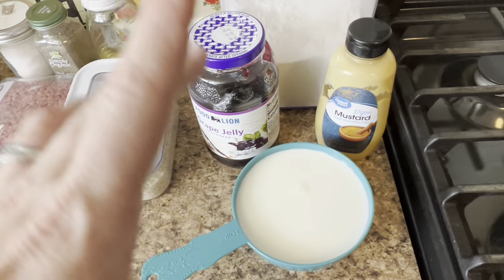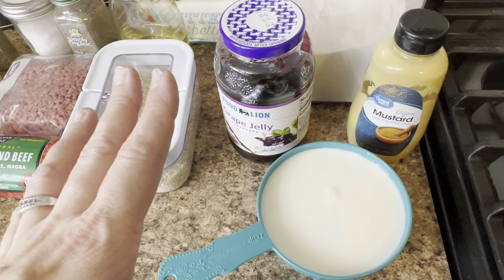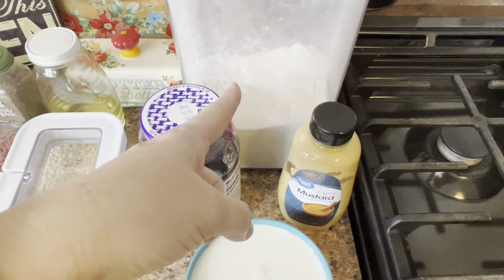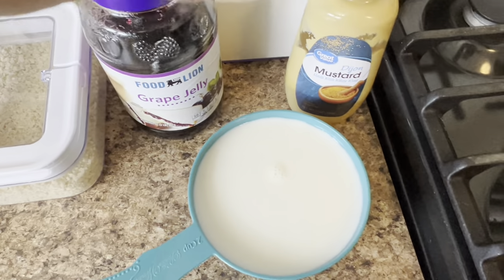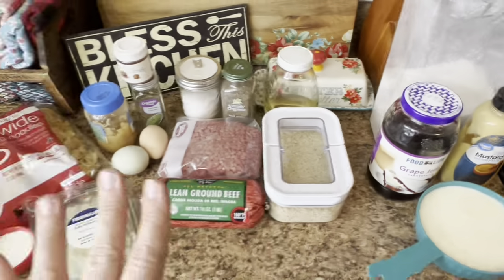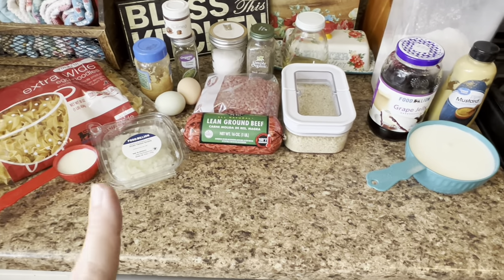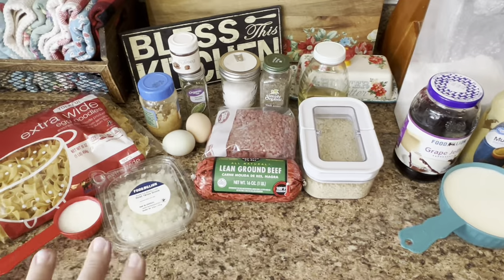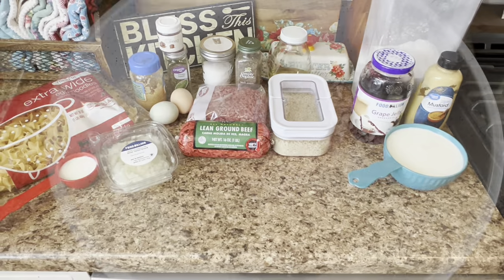I know it's going to sound like a weird combination — I've never made it this way before — but this is everything you're going to need to make the Swedish meatballs. I do have some peas that we'll put on the side as well to go with it because it just pairs perfectly. They're going to get served over the egg noodles. Let's get to cooking.